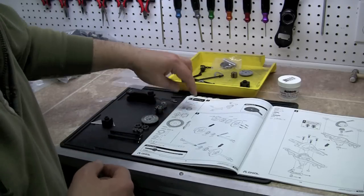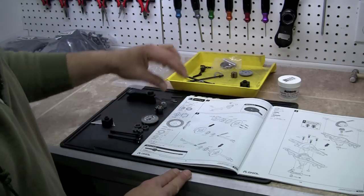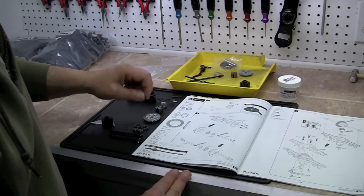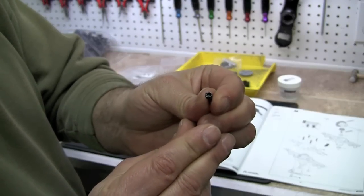It's pretty cool with the directions here because everything is actual size and lines up. So if there's any doubt, you can set the part down on the manual and it'll get you where you're going real quick. Then we have one M12x10mm cap skirt.